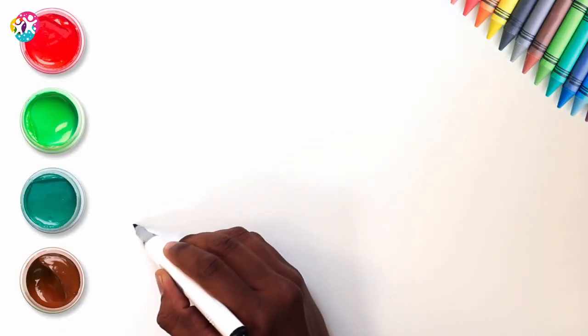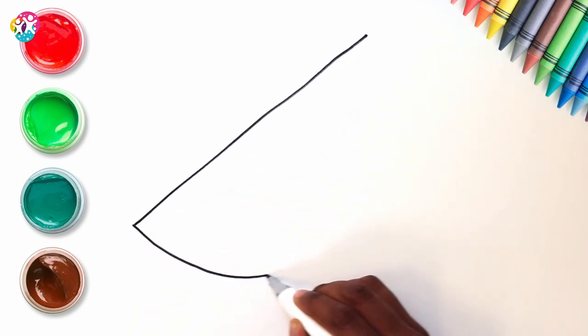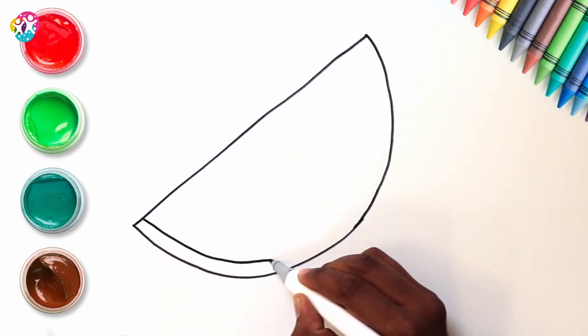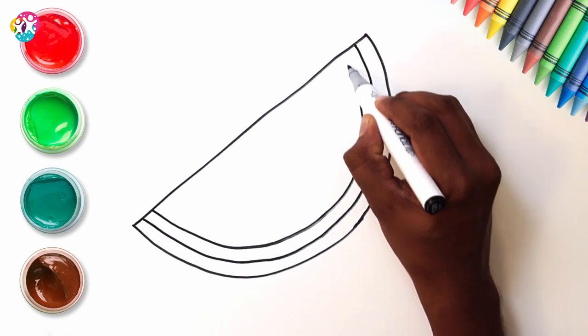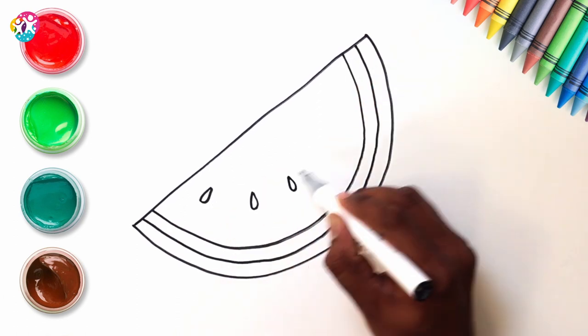Hey kids, we're going to show you how to draw a watermelon. Start by drawing a diagonal straight line, and then a semi-circle. We're going to do two more semi-circles inside that one. One more. And now some little seeds — these are sort of teardrop shapes.